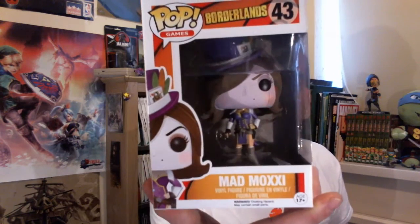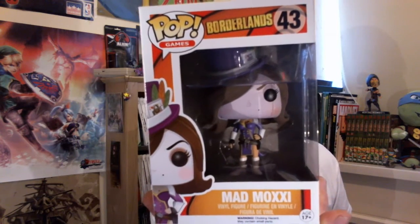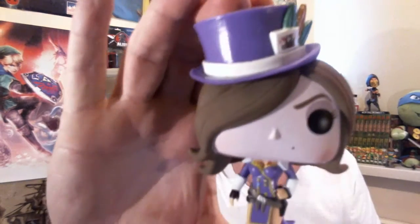I've just done my HorrorBlock unboxing — if you've not seen that already, check that out. We received a Pop Vinyl figure in that. This time around we've got another Pop Vinyl, and we have a Borderlands figure of Mad Moxie. Not a massive Borderlands fan to be honest, and I don't really care for Borderlands.